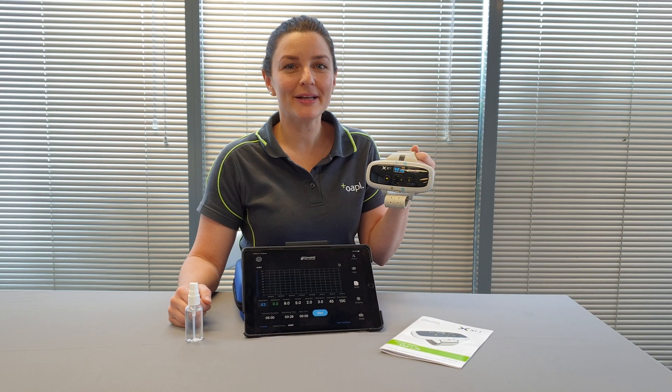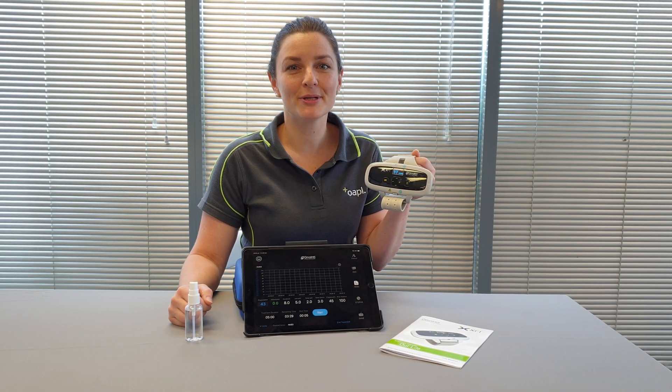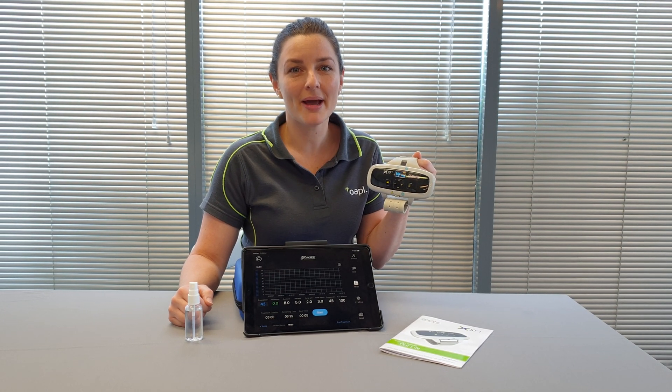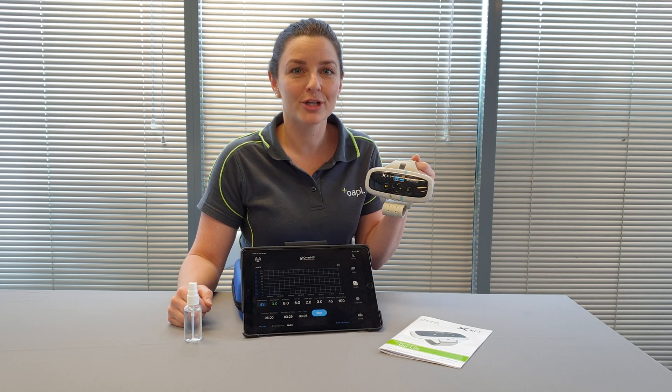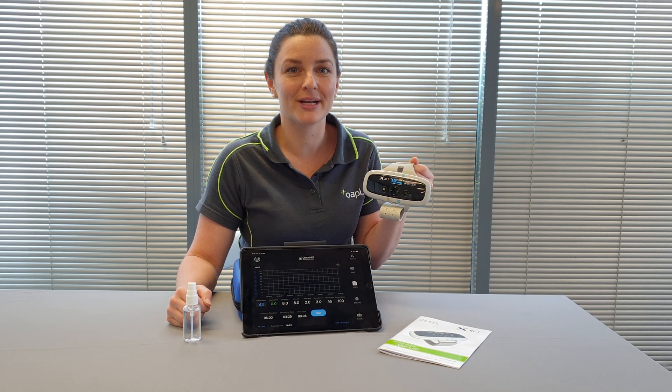If you would like more information on the OmniHi5 you can visit our website at www.opal.com.au, and if you've got a patient in mind that you would like to trial the device with, you can contact us at info@opal.com.au.